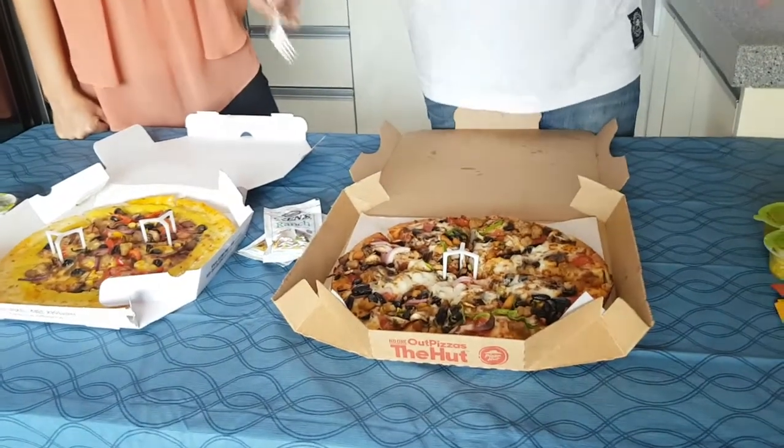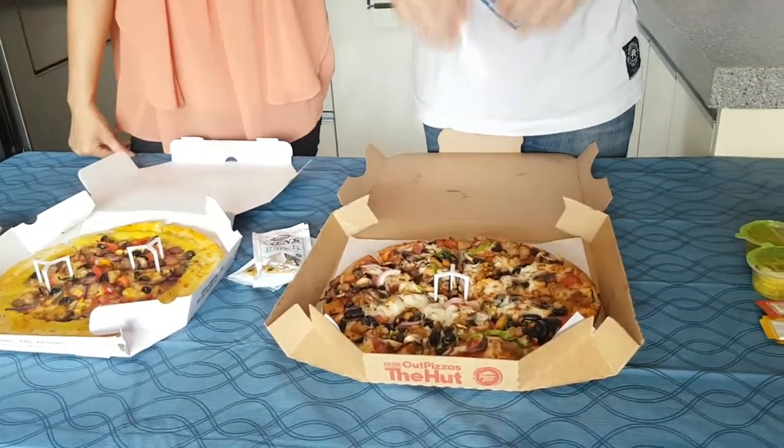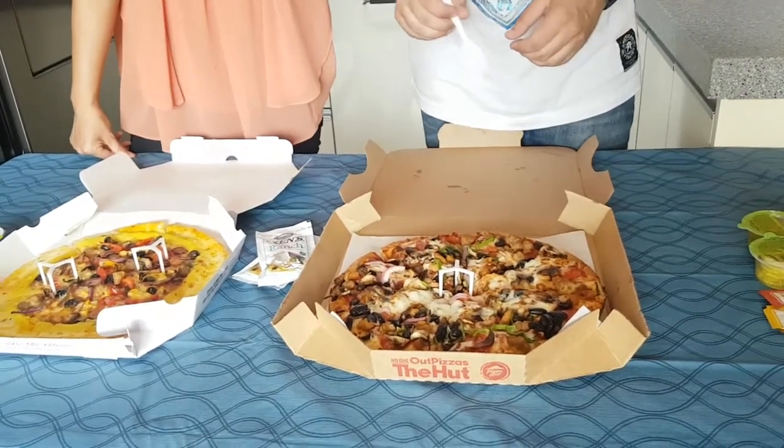That's actually very fascinating. These are the exact same menu item just from different pizza restaurants — this is Korean Pizza Hut Super Supreme, and then we have American Pizza Hut Super Supreme. Isn't that crazy?